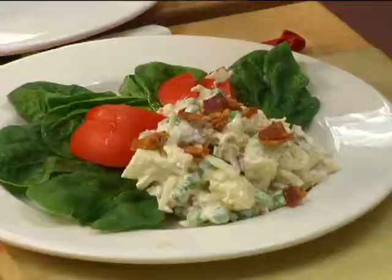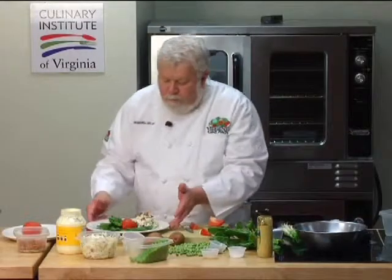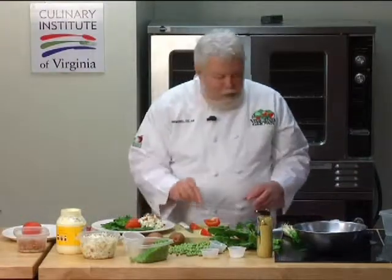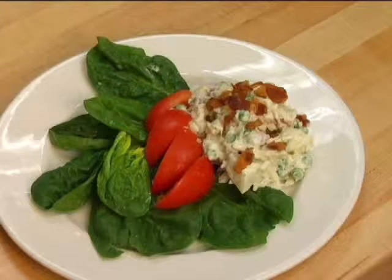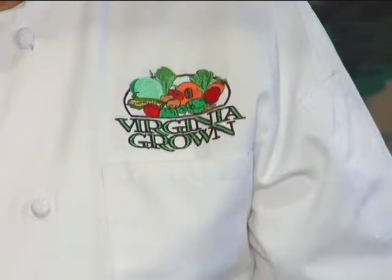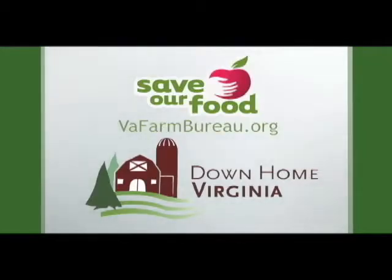Sprinkle some bacon. So we've got a nice seafood luncheon — potato salad, spinach, and tilapia. This is going to be a wonderful luncheon. It's good, and it's good for you. Remember, here at Chef Maxwell's we always play with our food, but it's better if the food is safe, fresh, and locally grown. For more delicious recipes using Virginia-grown fruits and vegetables, contact Lisa Lloyd at the Virginia Department of Agriculture and Consumer Services at 102 Governor Street, Richmond, VA 23219. Chef Maxwell's recipes are listed on the Save Our Food website at saveourfood.org.